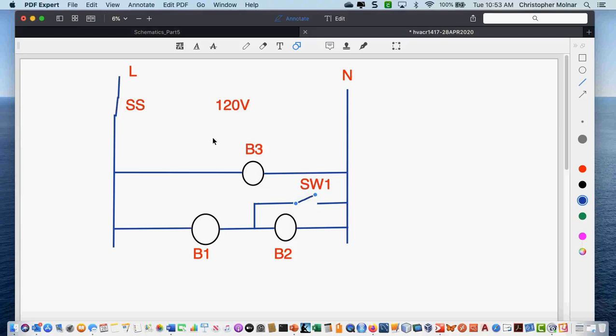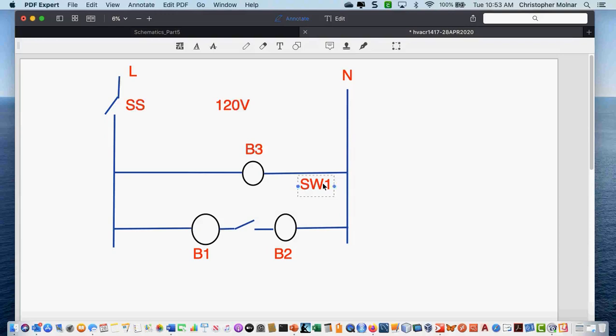A lot of people did turn in a diagram, and I didn't take points unless you had a short circuit, or unless it just totally was wrong or unreadable. I had a couple unreadables. But a couple people turned in a diagram that looked like this. Why doesn't this work? Both bulbs one and two would turn off, because they don't have a lead back to neutral. Any break in a series circuit is going to prevent the bulb from working.